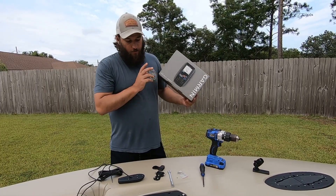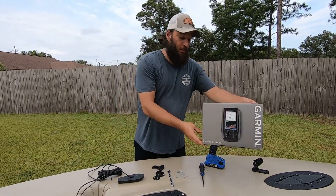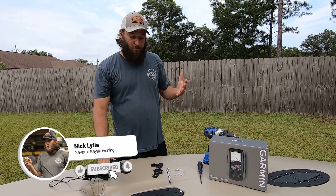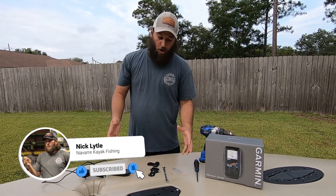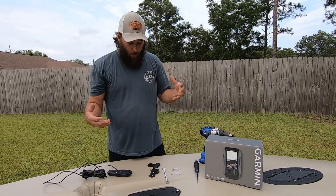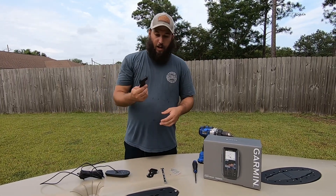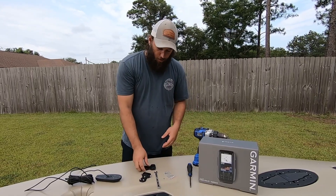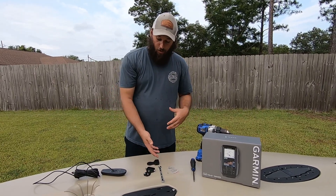I went with the Garmin Striker 4CV. This thing comes with the GT20 transducer. I have a lot of experience rigging various Hobies with this transducer and other transducers. I've always done a DIY approach, but I wanted a simple solution — and I knew it would make your guys' lives easy as well. We manufacture a bunch of parts for various Old Towns, so making this made my life a lot easier.